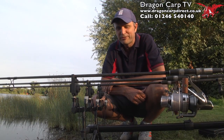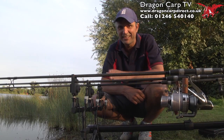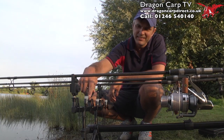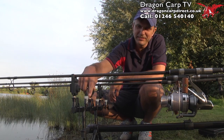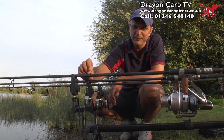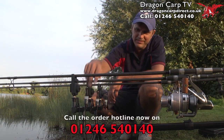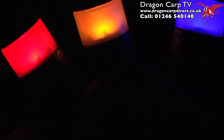Also in the Black Zero range are these high-tech bobbins. When I say high-tech, I really mean high-tech — they're clever, they even think for themselves. Inside each bobbin is a set of batteries. When it goes dark, it triggers a light. Each bobbin has a different colour light, and it triggers this light so the white section starts to glow. You don't need to turn it on or off because it thinks for itself. When it goes dark, this middle section starts to glow so you can see your rods and your bobbins right back from your bivvy. That's very clever.